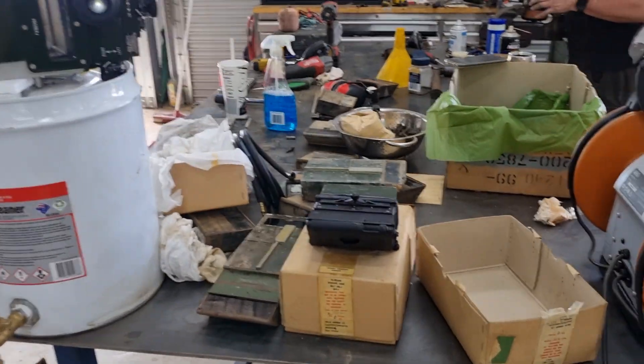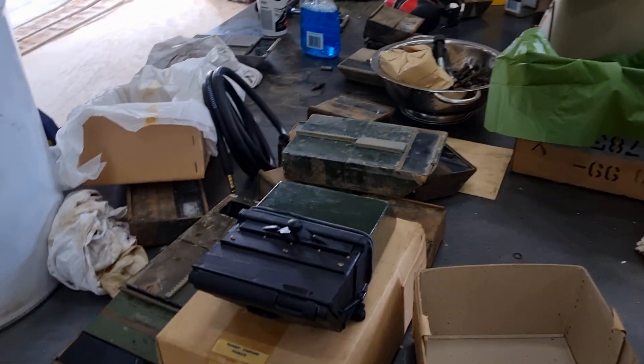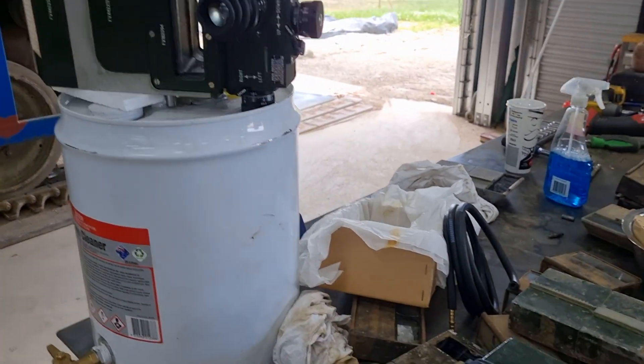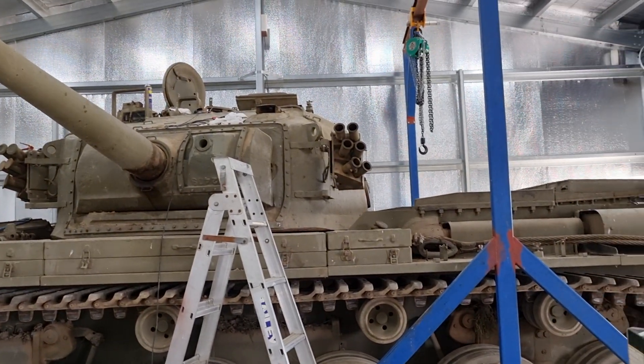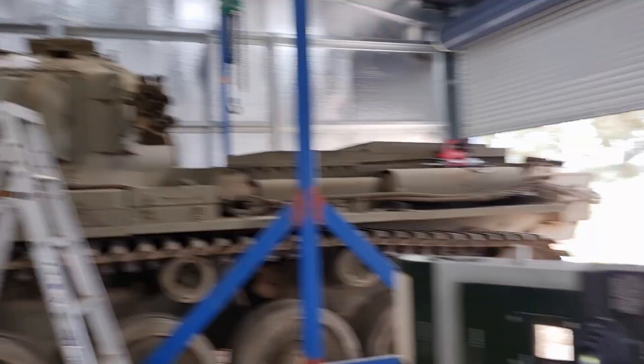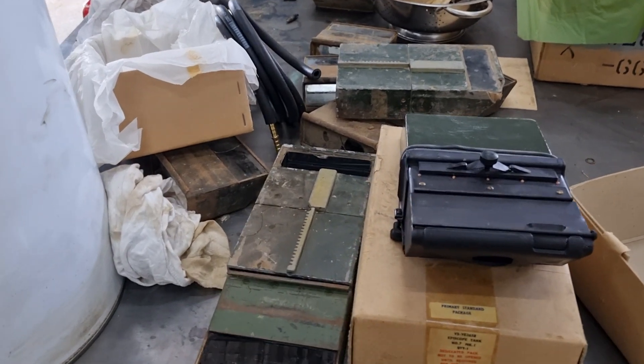Tank nerds, Lottie here. Today we're going to have a run through of the optics — for all you optic nerds, we're going to have a look at the sighting system on Centurion. We're going to start with the most basic periscope.